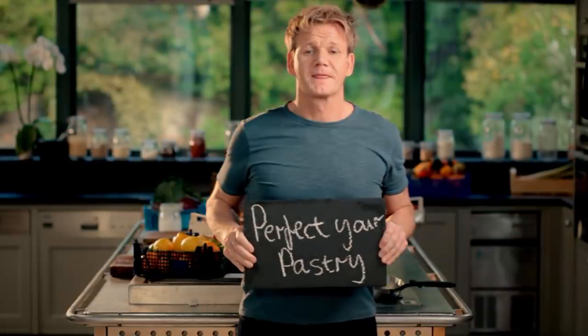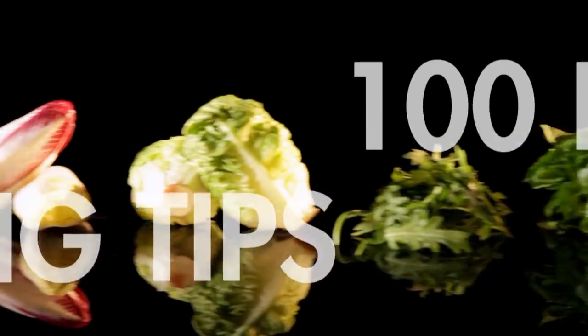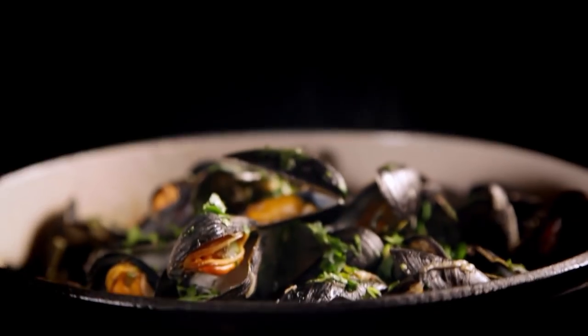Follow my ultimate cookery course, packed with key lessons, top tips, and 100 recipes to stake your life on, and you'll literally be cooking yourself into a better chef. Many of these amazing recipes are on my app — please check out the app store for details.